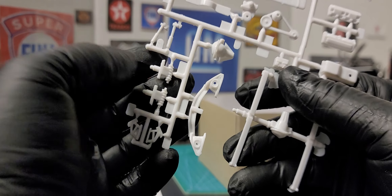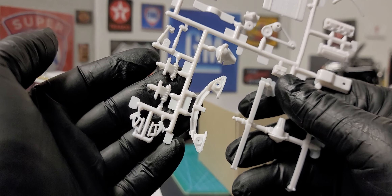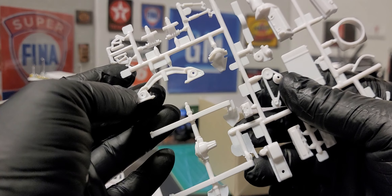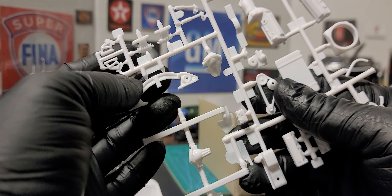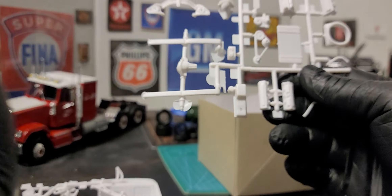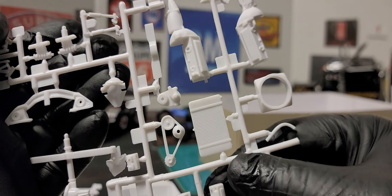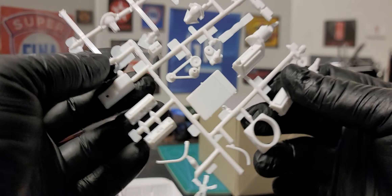Here we have our front spindles with the coil springs already in them. We have a set of hood hinges here. And this is part of the front suspension too — the bottom half of the A-frames.